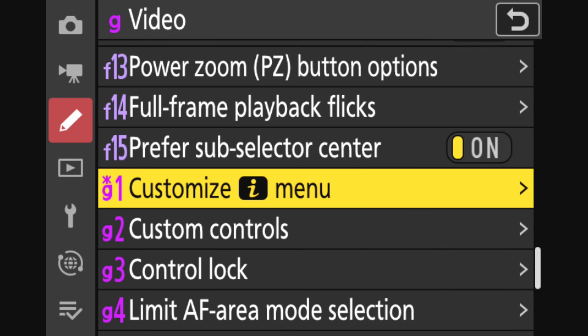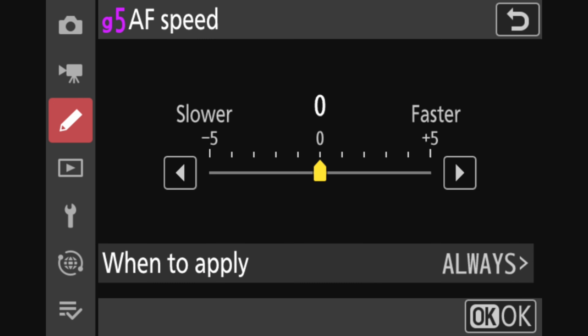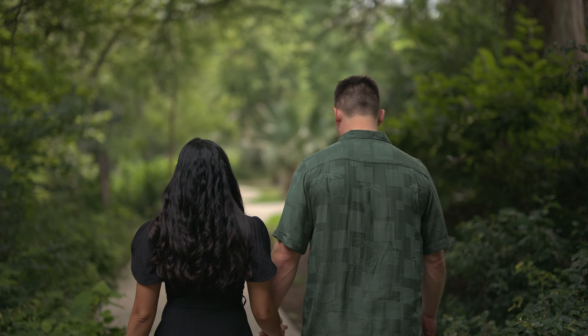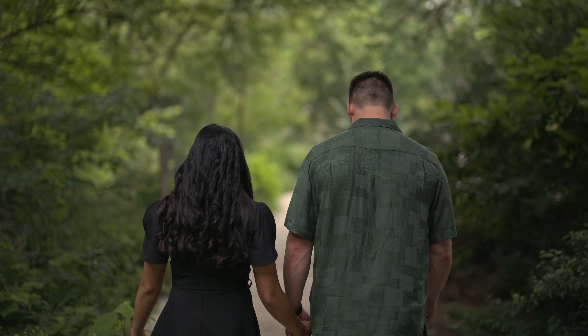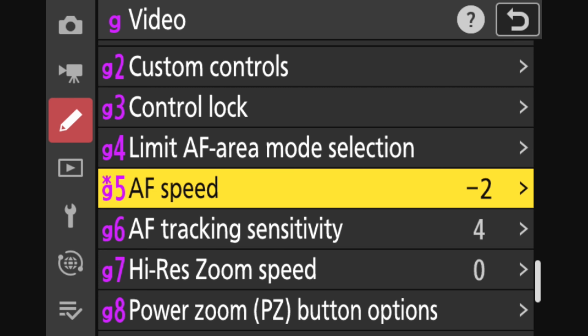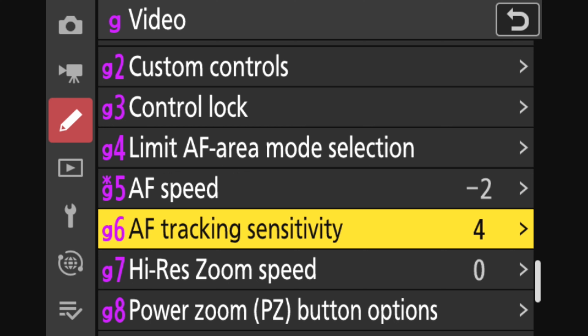Next we have two more settings to dial in, and these are in a completely different part of the menu. Go to the pencil menu, scroll down to the magenta G for video, and then go to G5, which is where you can select your autofocus speed. By default this is set to zero, but Nikon gives you the ability to dramatically speed this up or slow it down. Increasing this setting will make the camera autofocus faster, but it results in a significantly more digital and electronic feeling autofocus that is almost too fast and jarring for the viewer. So I recommend turning the autofocus speed down to negative two, and for 'when to apply,' select always. This gives the autofocus a much more organic feel — especially on a gimbal — almost as if a human were pulling the focus and not the camera.